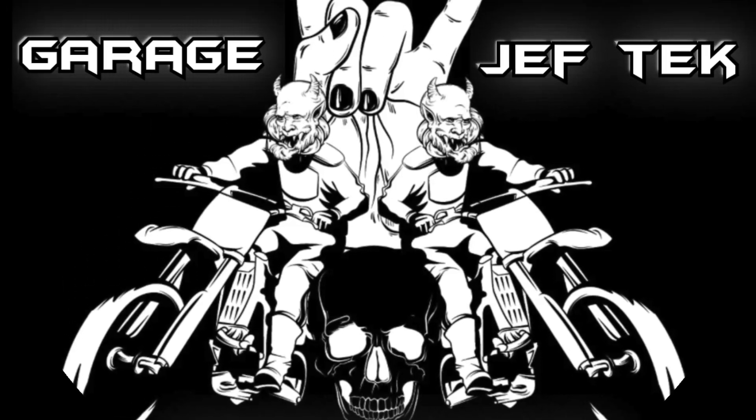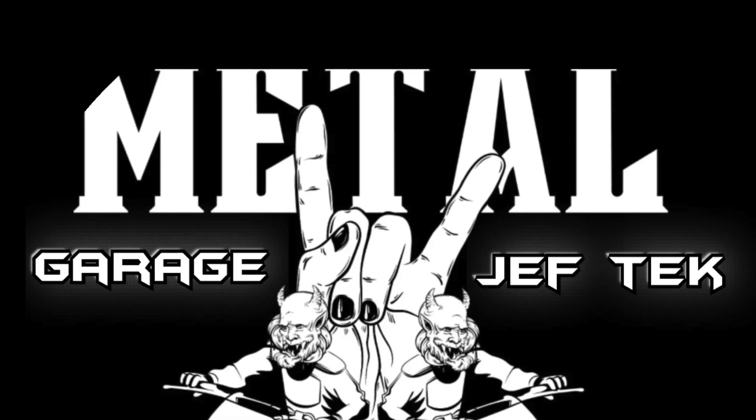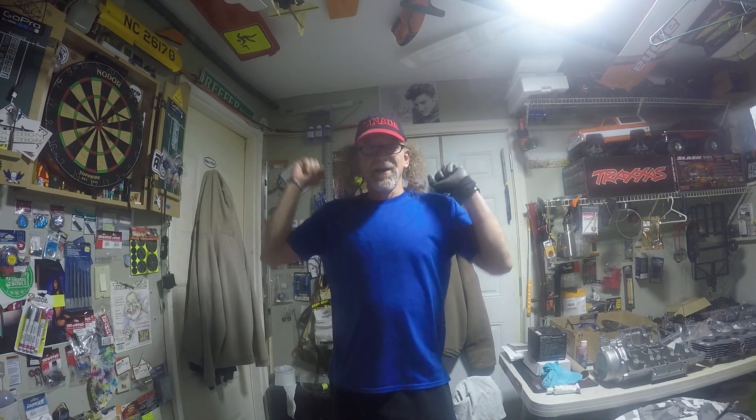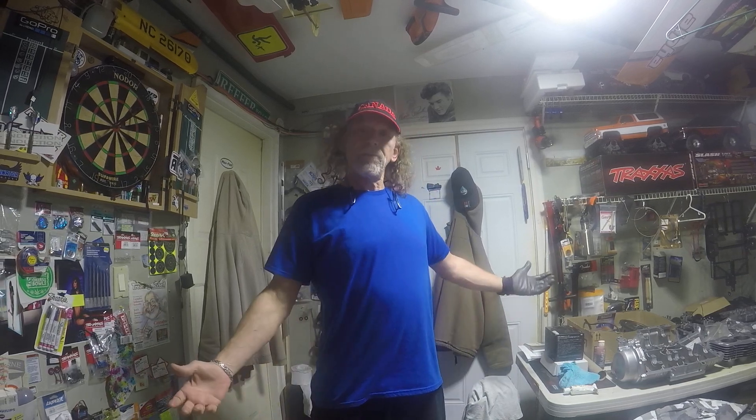Hey, welcome to Jeff Tech Metal Garage. Greetings, Metal Garage viewers. Welcome to Jeff Tech's Metal Garage coming to you live from my basement.